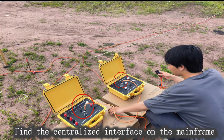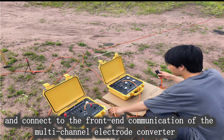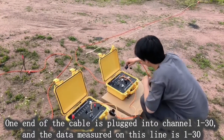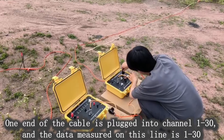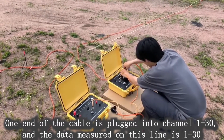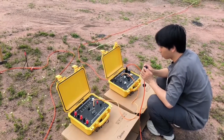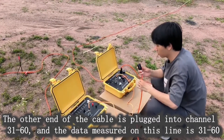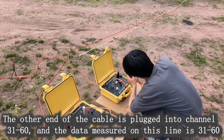Find the centralized interface on the mainframe and connect to the front-end communication of the multi-channel electrode converter. One end of the cable is plugged into channel 1 to 30, and the data measured on this line is 1 to 30. The other end of the cable is plugged into channel 31 to 60, and the data measured on this line is 31 to 60.